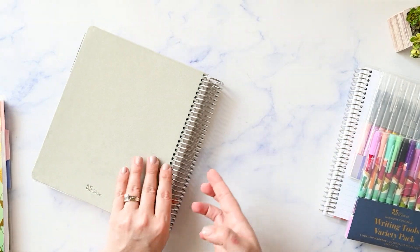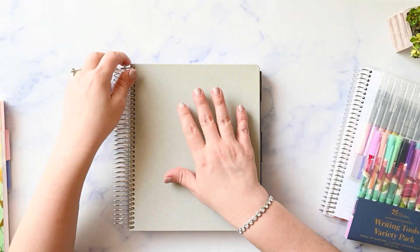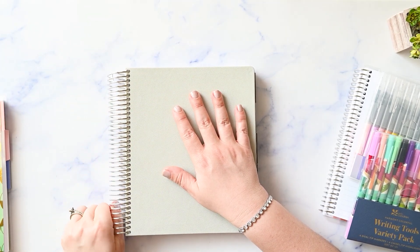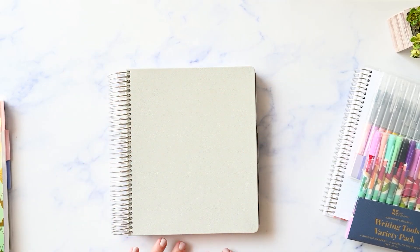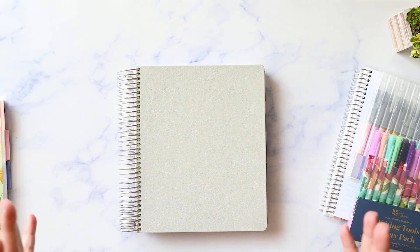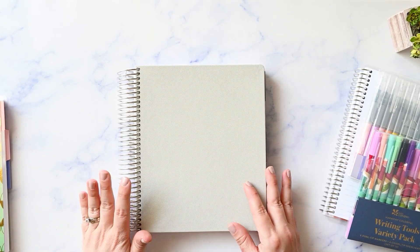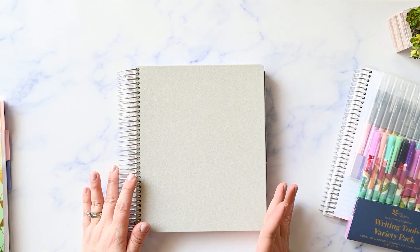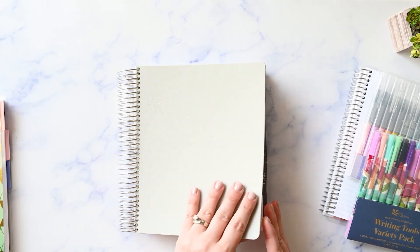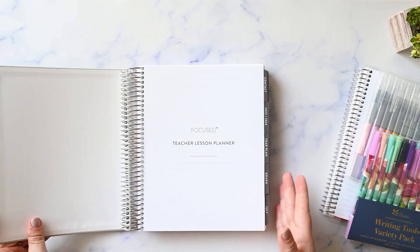I purchased this to use as a social media planner. I've tried this layout for social media before — before they had the focused 7x9 size, I bought that big 8.5x11 teacher planner size, which was way too big for me and I never ended up using it. Now that this has come out in the 7x9 size, I am excited to try this out.